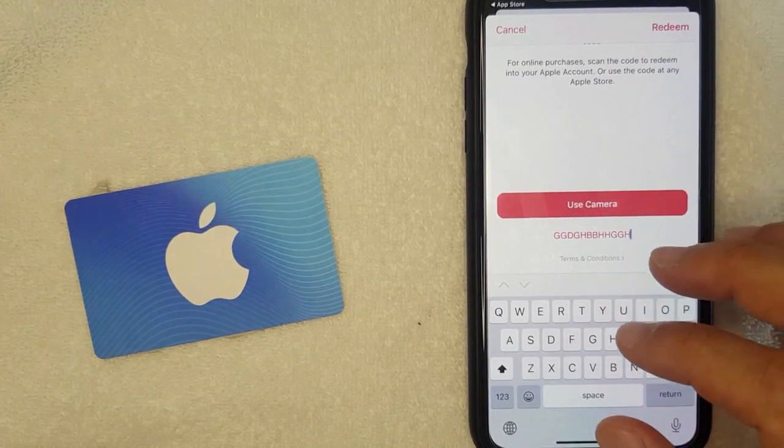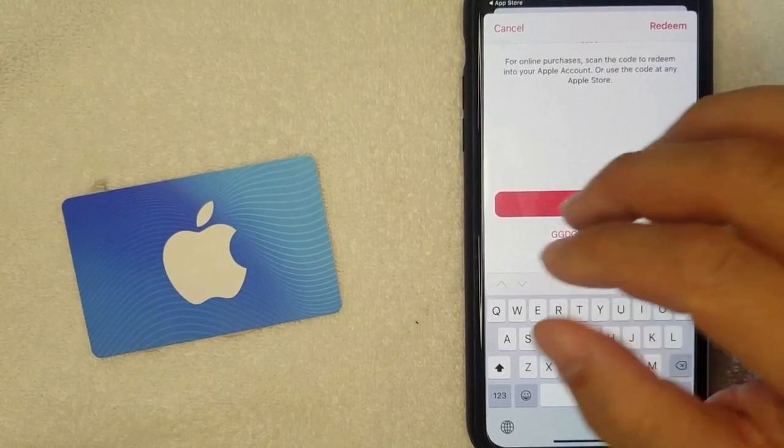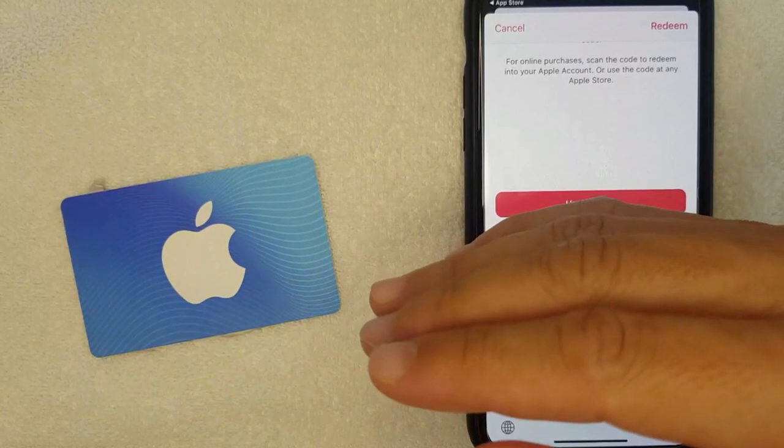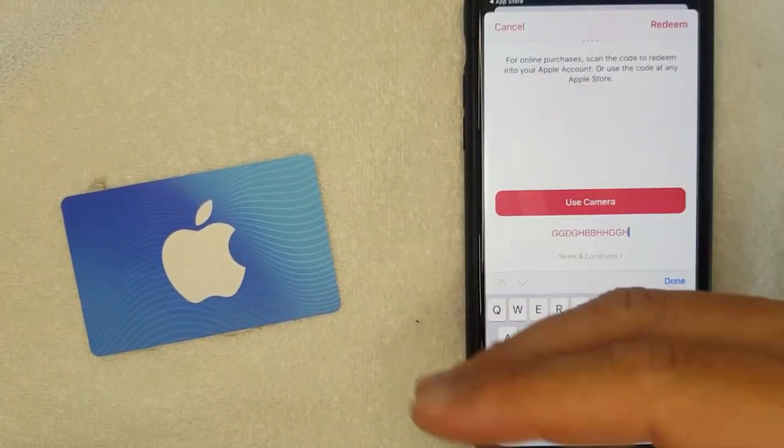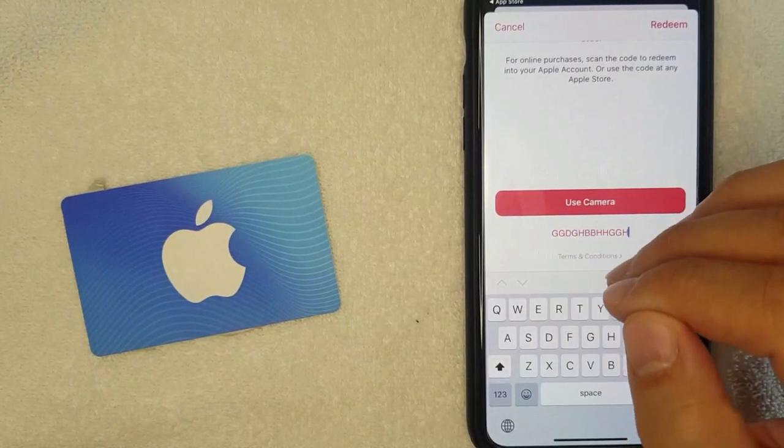The second way is just adding your gift card into your Apple ID balance. Once that happens, if you sign up for Apple Music it will automatically deduct from that balance.